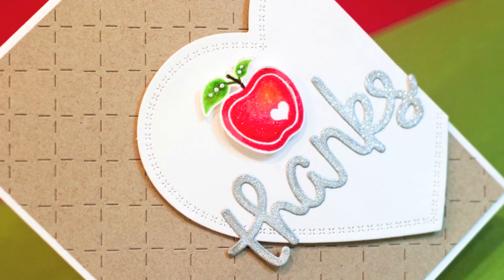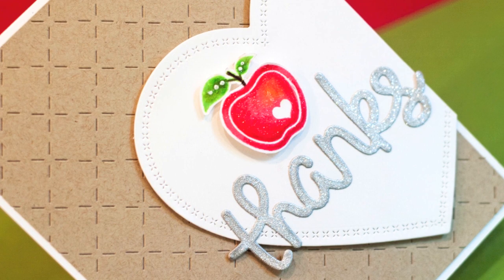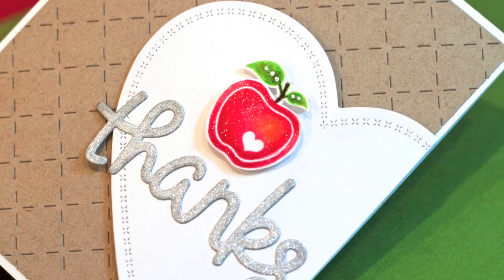Now this was the card that I gave to my son's teacher this year. I wish I could have shared it earlier so you might have an idea for a teacher card. I waited until the last minute so that's why this is going up late.